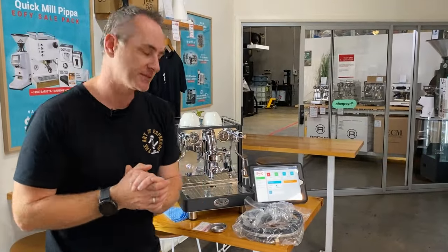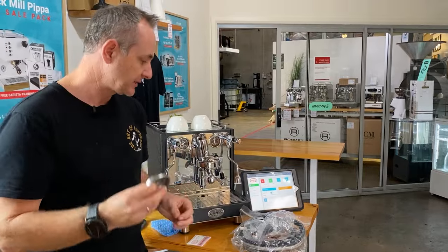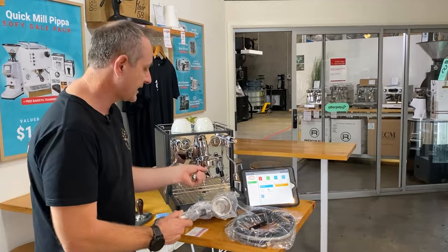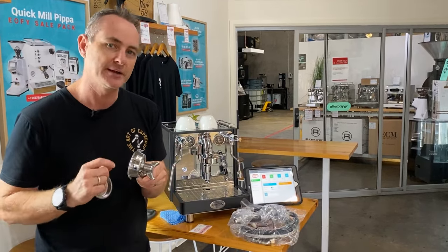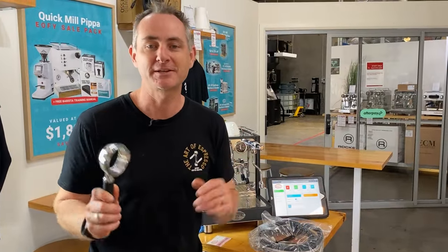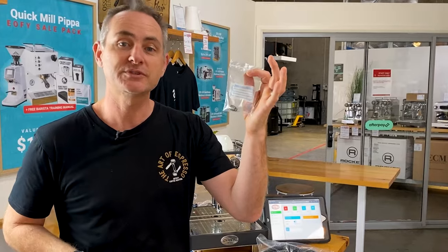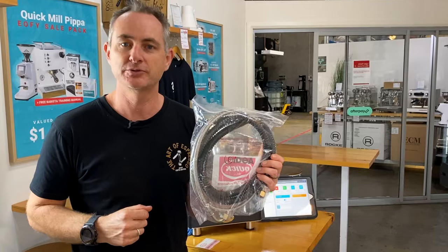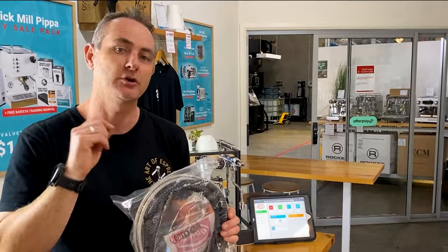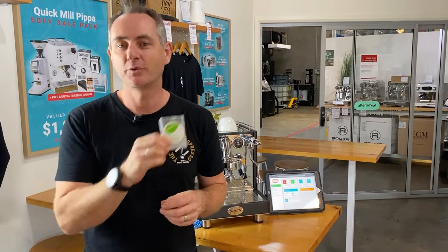What extra goodies do you get in the box with the Quick Mill Essence? Every Quick Mill machine comes with a timber-handled tamper — a straight 58mm — a blind basket, a single handle with a 7-gram basket, and a standard Italian double basket at about 14 or 16 grams. Note that the standard handles don't support a triple basket; you'd need an upgrade for that. Buying from Artisti for a limited time gets you a matching naked portafilter handle with a 21-gram basket. You also get a four-hole steam tip, cleaning brush, drain hose, water plumbing codes, and a USB card with the user manual.